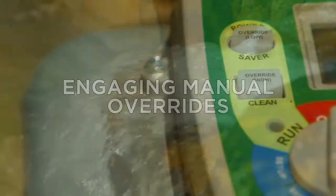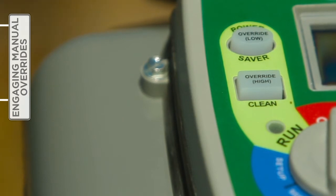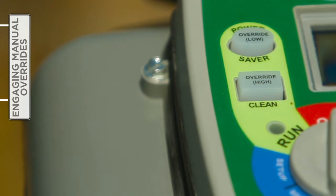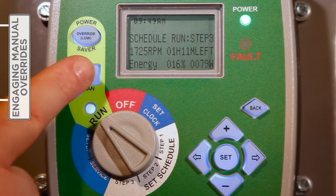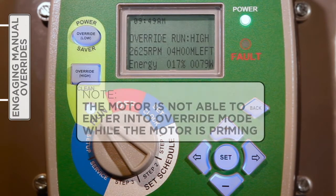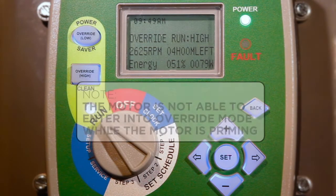Two manual overrides — high and low — programmable for up to 24 hours, can be engaged for cleaning or maintenance without impacting the user-defined timer settings. Once a manual override concludes, the V-Green automatically reverts to the timer schedule. With the selector knob set to Run, and depending on the override desired, press the appropriate override button. Please note that the motor is not able to enter into override mode while the motor is priming. Press Set to change the override settings.